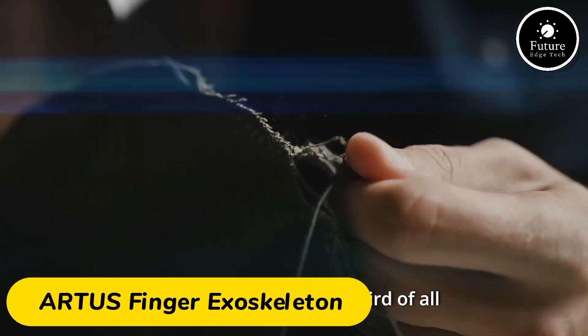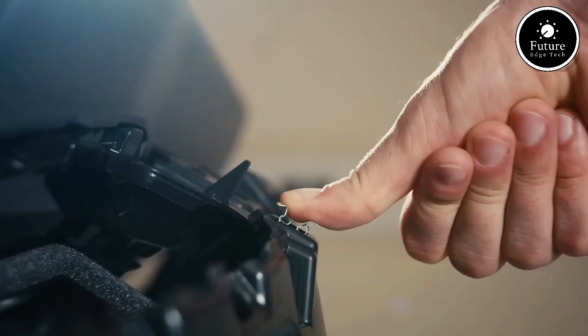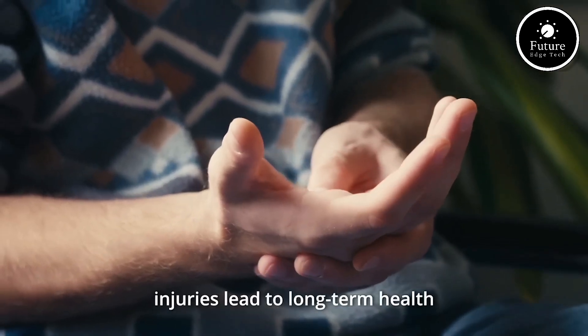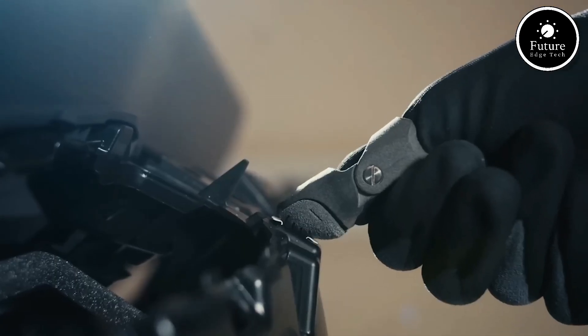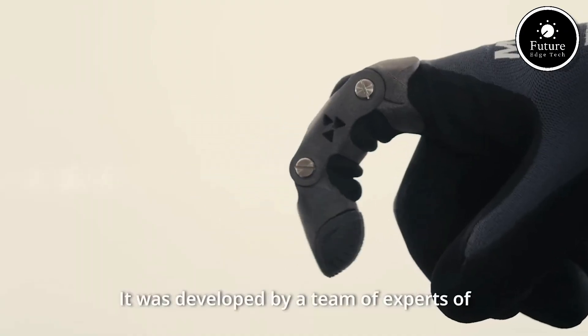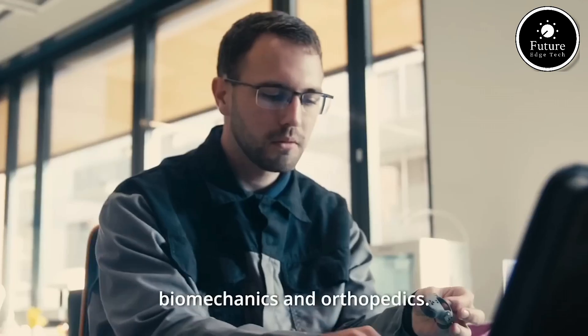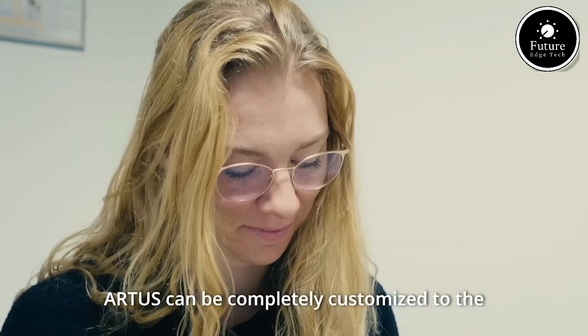The Artist Finger Exoskeleton is a cutting-edge device designed to assist in rehabilitation and enhance finger functionality. Developed for individuals with impaired hand mobility, this wearable robotic system provides precision control and adaptive support. Engineered with lightweight, ergonomic materials, the exoskeleton fits comfortably around the hand and fingers, allowing users to perform natural movements.